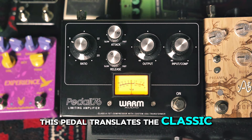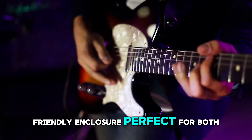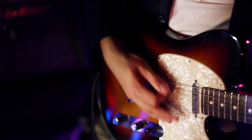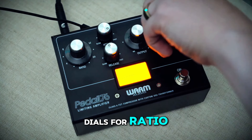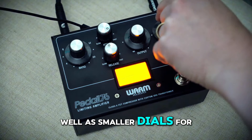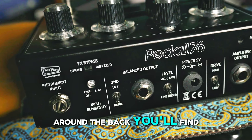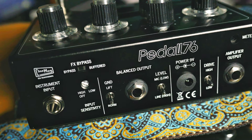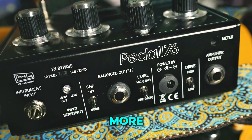This pedal translates the classic studio compressor into a pedalboard-friendly enclosure, perfect for both guitar and bass. The Pedal 76 features oversized dials for ratio, output, and input comp, as well as smaller dials for attack and release. At higher settings it can even perform as a limiter. Around the back you'll find switchable bypass, a balanced output with ground lift, input sensitivity controls, and more.